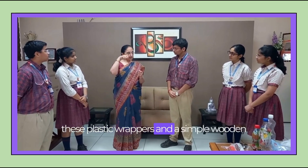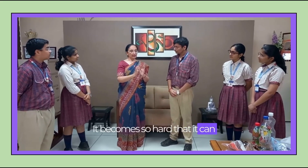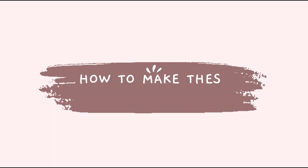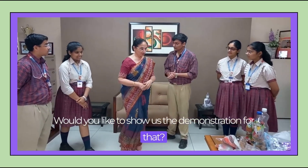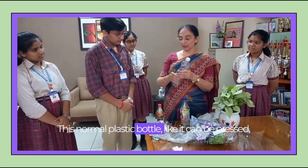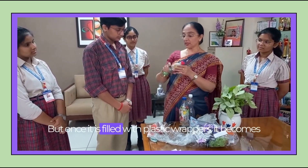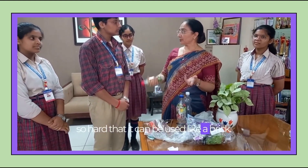You need these plastic wrappers and a simple wooden stick to put them into the bottle. It becomes so hard that it can be used in place of a clay brick — that is what the project is on. Some students have already started doing it. This is how you make an ecobrick. This normal plastic bottle can be pressed and crushed underfoot, but once it is filled with plastic wrappers, it becomes so hard that it can be used like a brick.